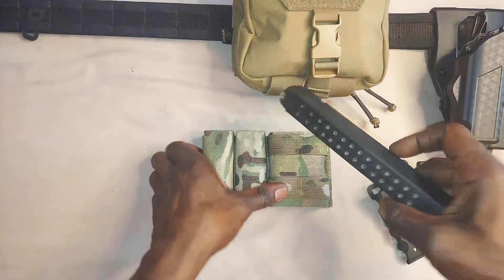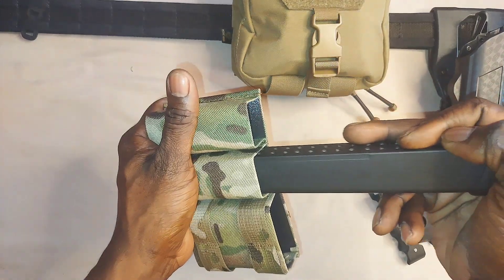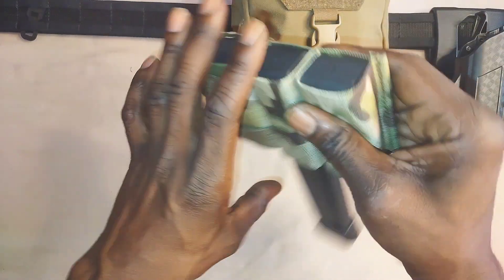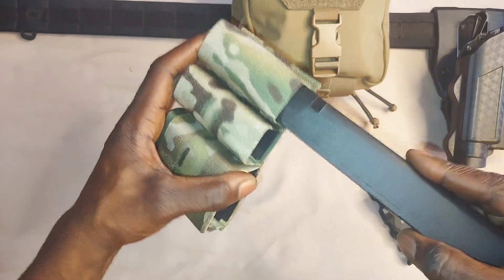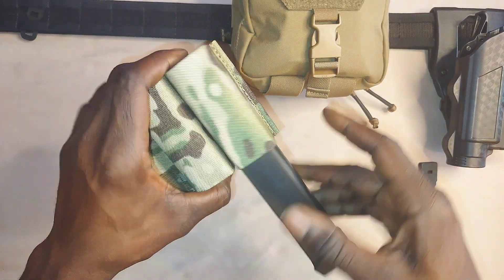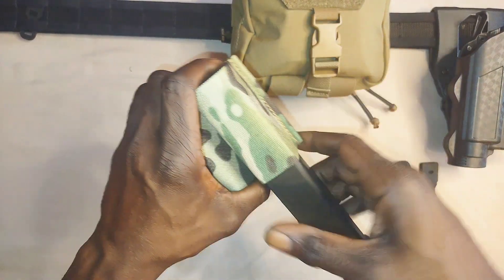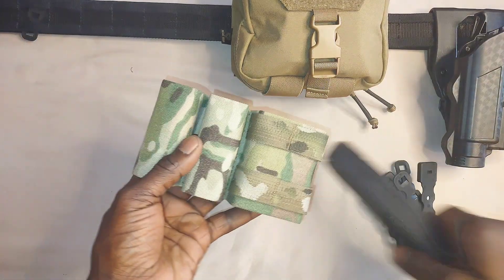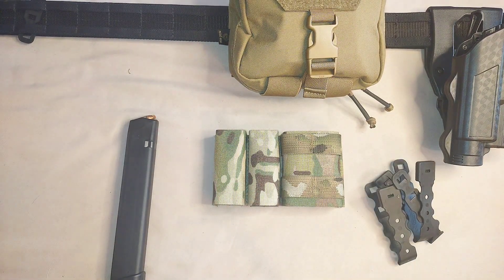Now let's test the pistol slots. I'm going to drop a 30-round Glock magazine in there. Now granted, most people wouldn't run a 30-round Glock magazine on a belt rig — I just wanted to put it to its maximum test. Making sure it's fully seated down in there. It holds the magazine.